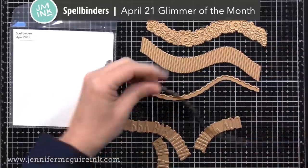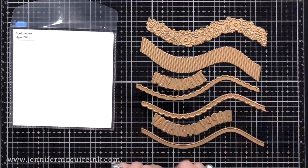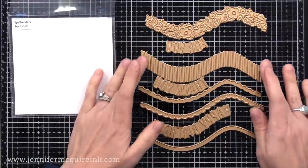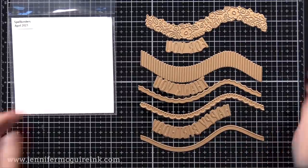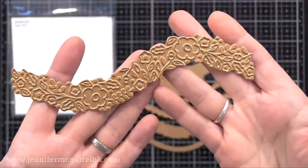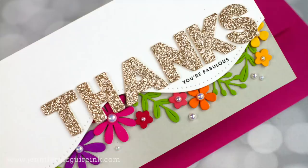Next I have the Spellbinders April 2021 Glimmer of the Month Club. This has lots you can use for foiling with your glimmer machine or whatever foiling machine you have. You can see how they kind of fit together, and that's my plan today — to see how many ways I can use them all together to get different looks. If you don't have a foiling machine, you can also use these dies to make impressions, and I'll link to a video showing that.